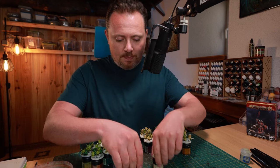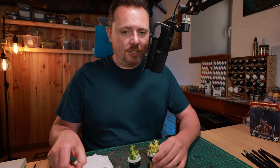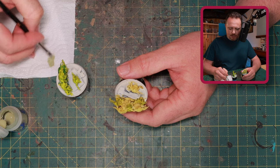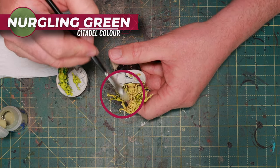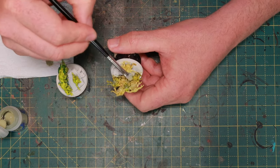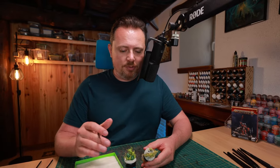The next step is to dry brush everything with Nurgling Green — a very light, desaturated green paint, perfect for nurglings as the name suggests. It doesn't matter if the base coat is Plaguebearer Flesh or Mantis Warrior Green; all of them get this highlight with a quick dry brush. Then for a little detail work I'm using Blood for the Blood God over all the holes, hanging guts, tongues, and so on.